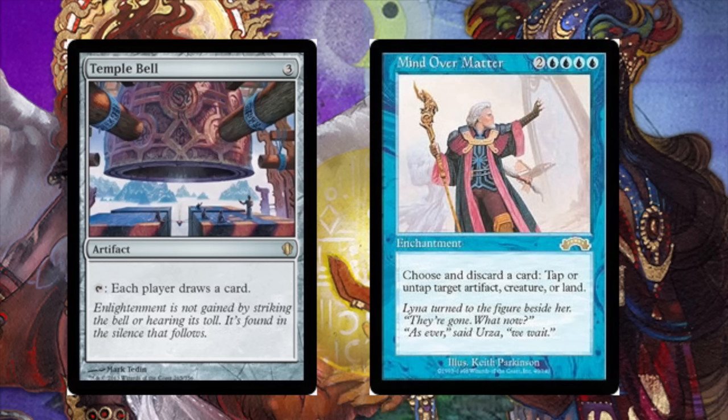All the players in your EDH pod are now going to draw an infinite amount of cards — or however many cards they have in their deck — until they can't draw anymore, which means they lose the game. You definitely have to wait until your opponents are tapped out, because having their entire deck in hand with lands untapped probably means someone can deal with this combo.